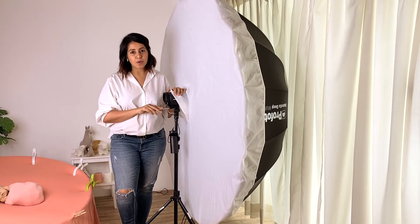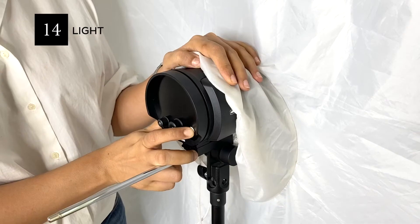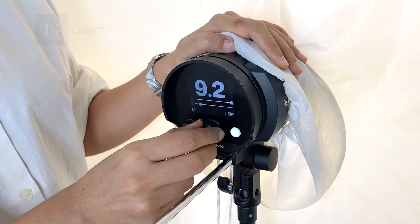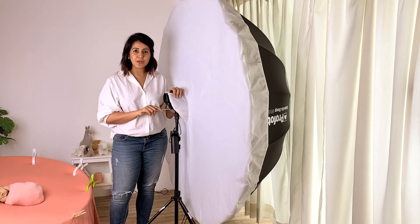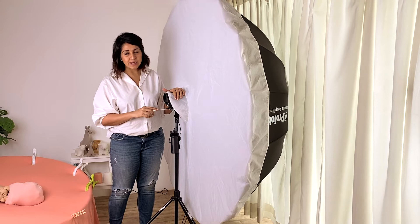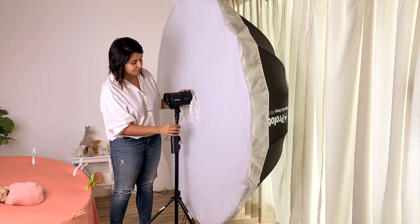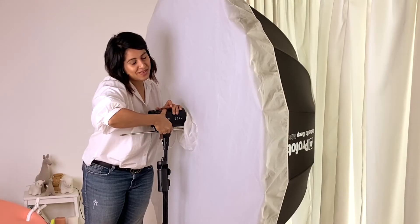The last item on my list for the basic setup is my light. I currently use the Profoto B10 with the Profoto umbrella — the Deep XL version, which is about 64 inches — along with the diffuser. I like to use the Profoto B10 also because I can use it wirelessly, without any wires running around the studio, and with a rechargeable battery.